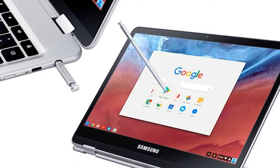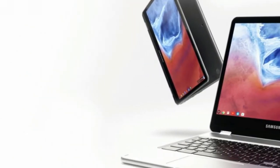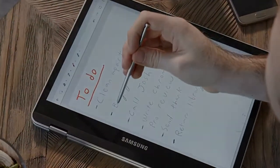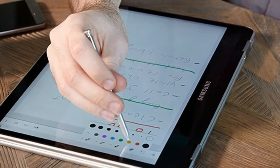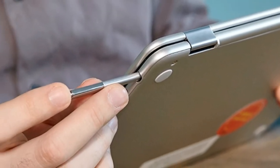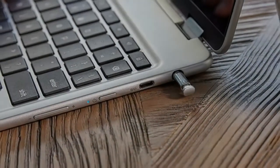The Chromebook Pro is powered by an Intel Core M3 6Y30 CPU with 4GB of RAM and 32GB of internal storage. That's more than enough performance for multitasking. I had 16 tabs open in Google Chrome, one of which was streaming a 1080p video from YouTube, with no lag. When I opened the Twitter and HipChat Android apps, there was a split second of latency as I switched between tabs in the browser.